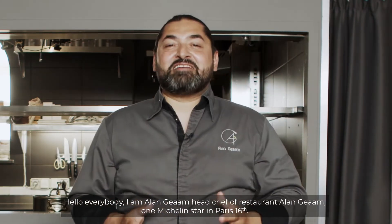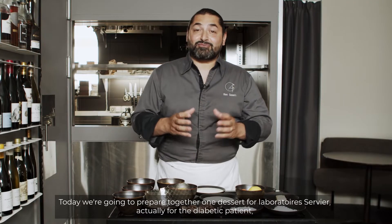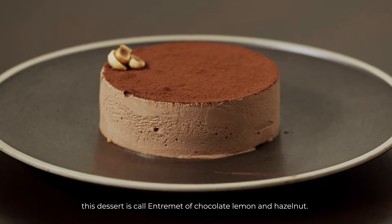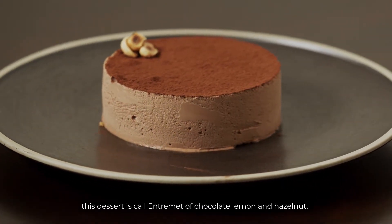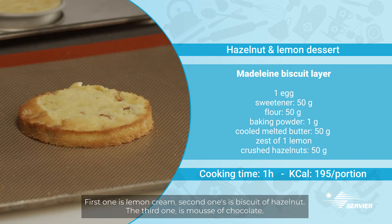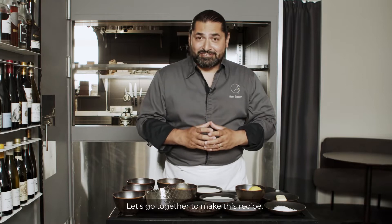Hello everybody, I am Alain G.M., head chef of the restaurant Alain G.M., one Michelin star in Paris 16. Today we're gonna prepare together one dessert for Laboratoire Servier, actually for diabetic passion. This dessert is called entremet of chocolate, lemon and hazelnut. For this dessert, we need to make three steps: first one is lemon cream, second one is biscuit of hazelnut, and the third one is mousse of chocolate. Let's go together to make this recipe.